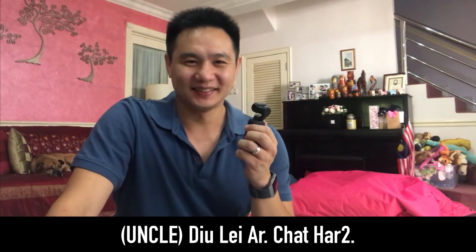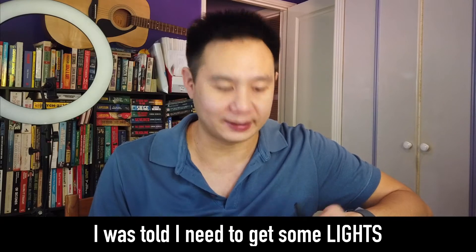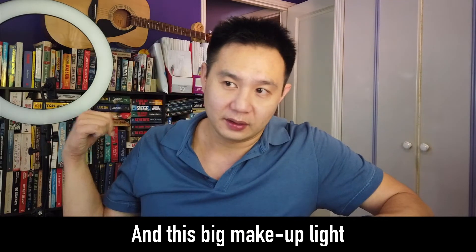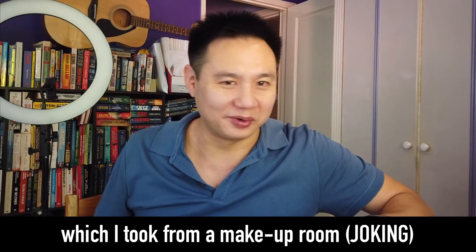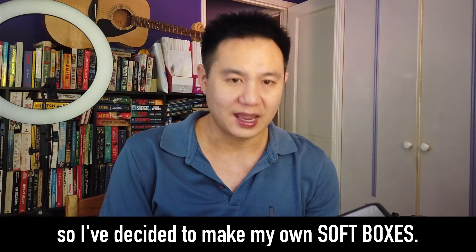I was told that I need to get some lights. So what I've done is I bought some LED lights, and this makeup light, which I just took from a makeup room. And I thought I need to kind of soften the light, so I've decided to make my own softboxes.